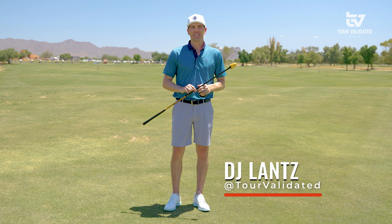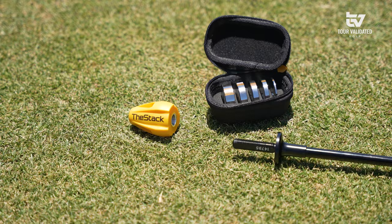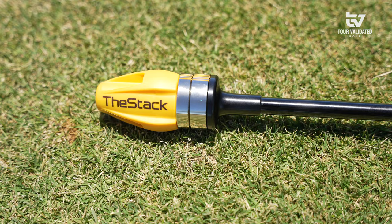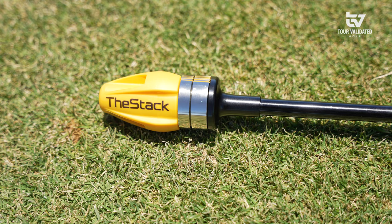Welcome back to Tour Validated. My name is DJ Lance and today we're taking a look at the STAC speed training system, co-developed by Dr. Sasha McKenzie, a biomechanics expert, and the VP of product development at PING, Marty Jertsen. Both have come together to create an amazing product that's piqued a lot of interest.